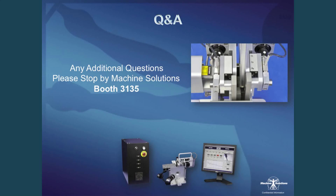That concludes the presentation. If there are any questions, I'd be happy to take them now, or you can stop by our booth at 3135. Thank you very much for your time and attention today.